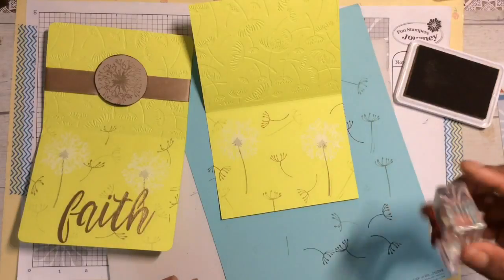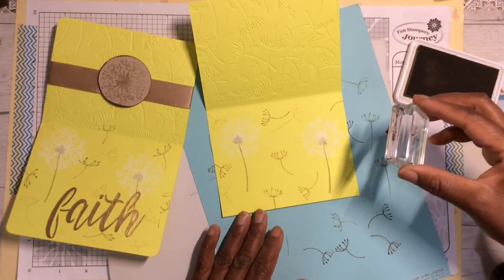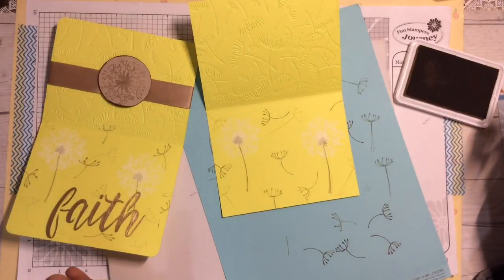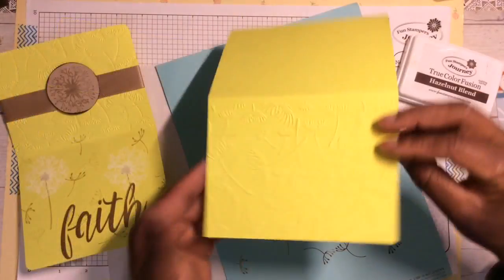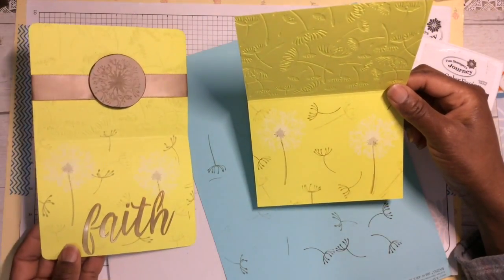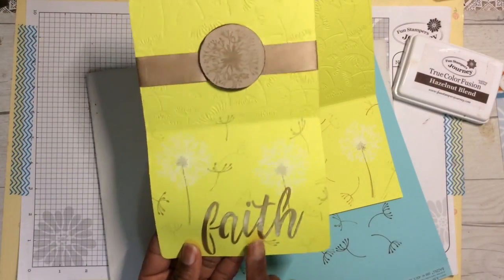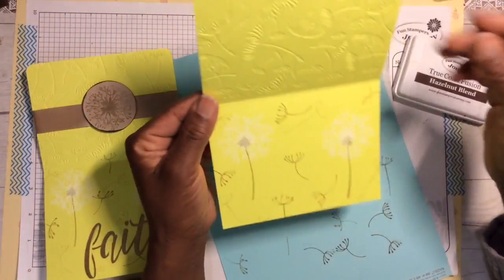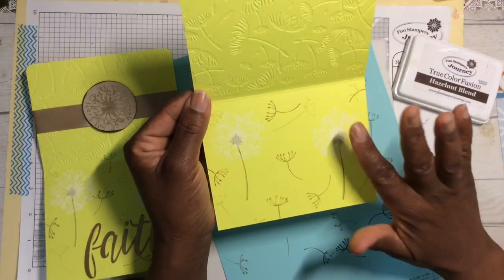Any color scheme you like, of course you can use. I don't want it to be too cluttered. The last thing we'll do is add 'faith' and we'll use texture paint for that. Let's first see if the white dandelion is dry — I'll give that a couple more minutes.